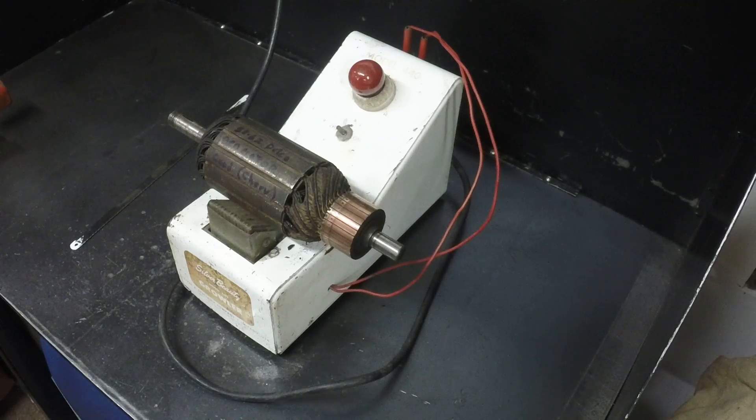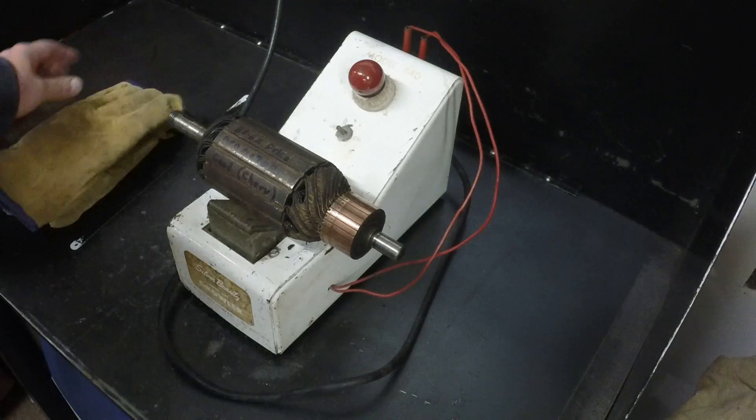This was out of a 30 amp 1960 Chevrolet generator. We're going to check this armature out with a Silver Beauty model 440 growler from the AAA Specialty Company in Chicago, Illinois. This is an old unit - I picked it up at an estate sale and it works fine. I'm able to test out generators with it.